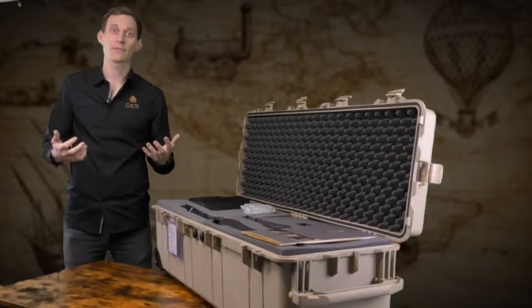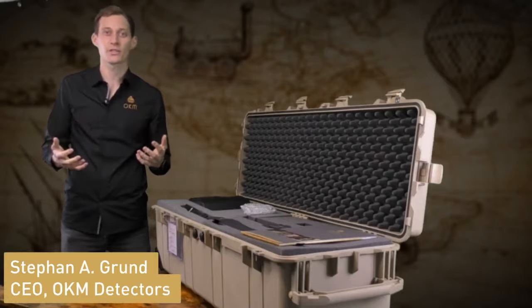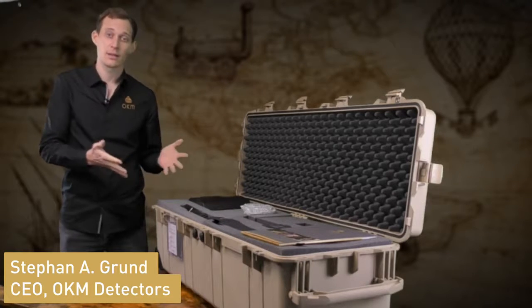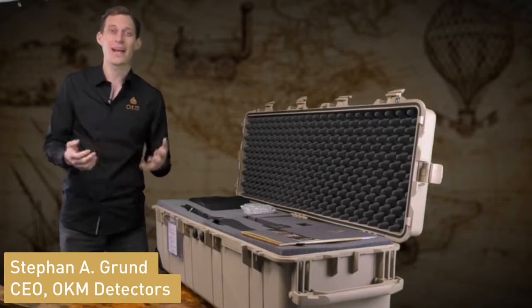Welcome and hello to OKM Detectors. My name is Stefan and I'm very proud to present to you the brand new eXp6000, the best performing detector for treasure hunters with highest demands.